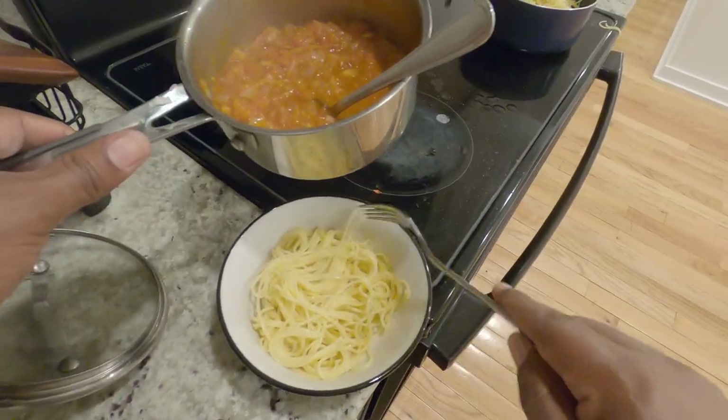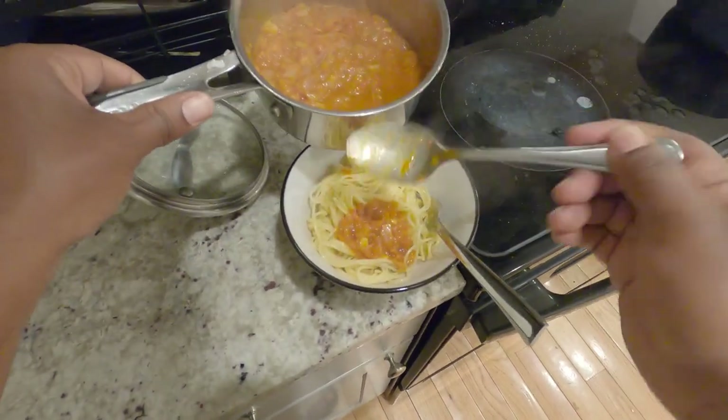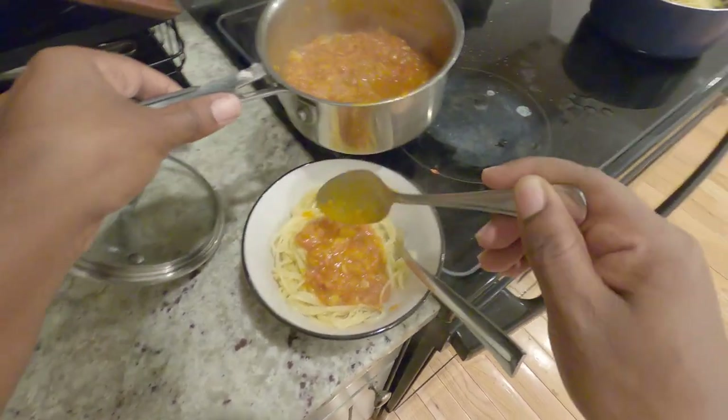If you have any questions or concerns, please go ahead and leave a comment below. I'll be more than happy to respond to you. And yeah, we eat it all.